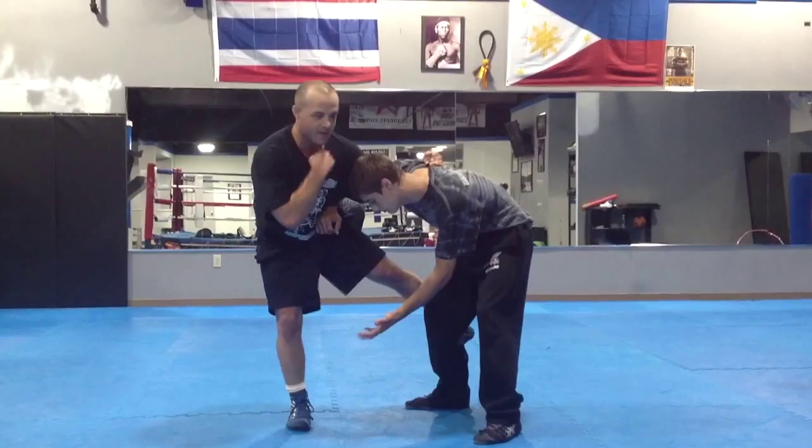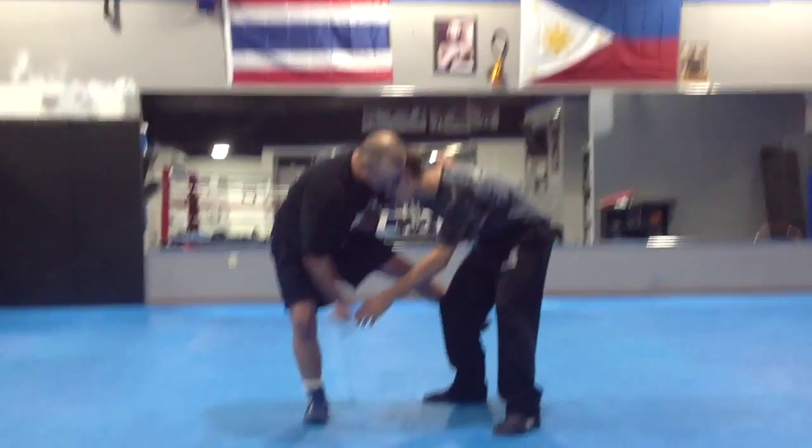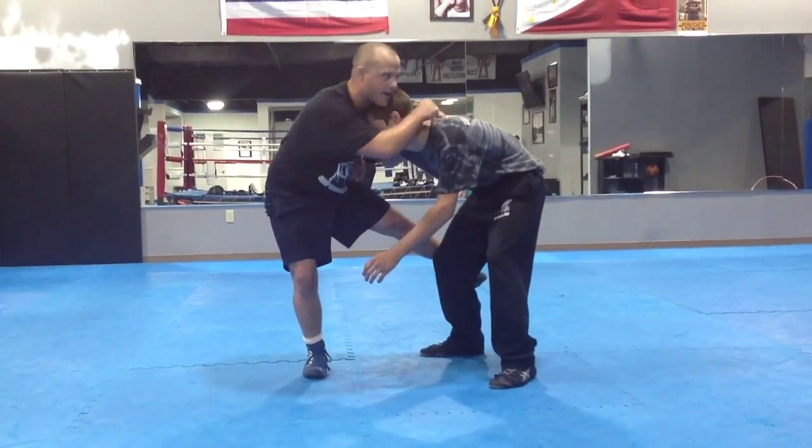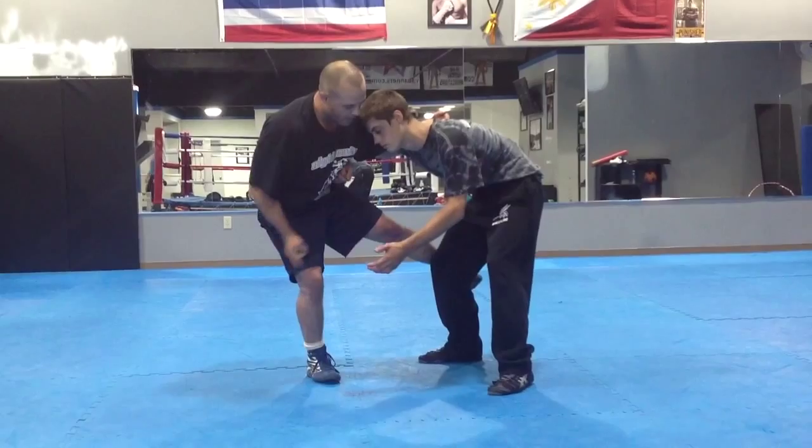I want to have his wrist. I want to give him that position — it's very important. I give him that position. I hop this foot, that foot, and I throw by. As I'm throwing, I'm taking his body and doing it this way, and my whole body is doing this way.